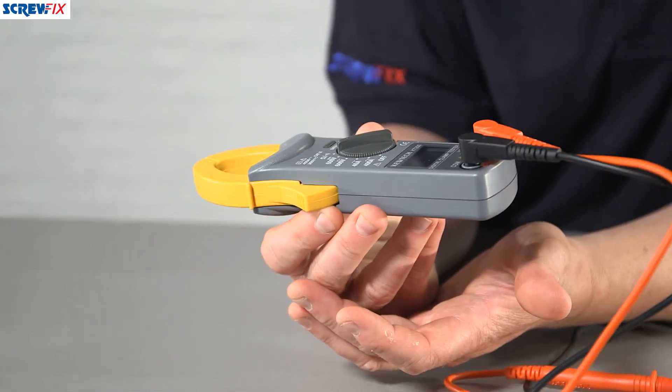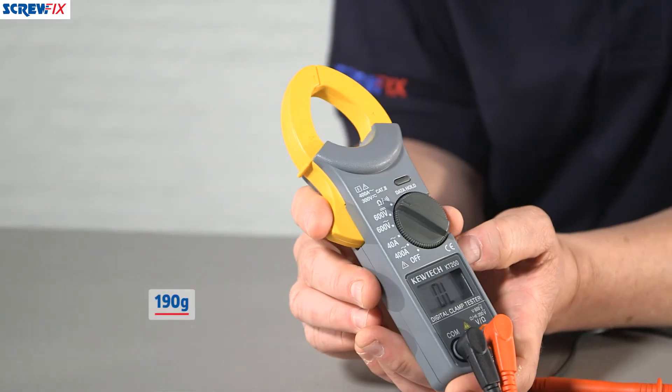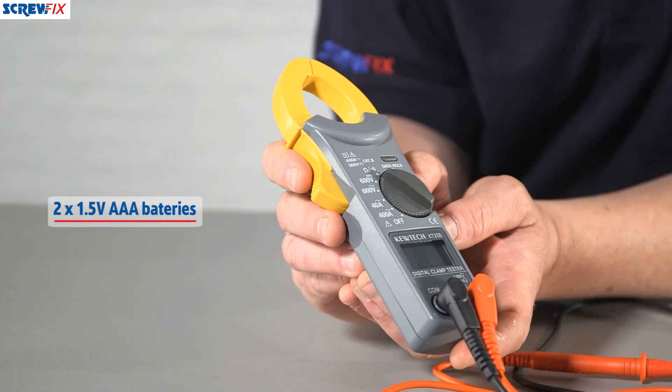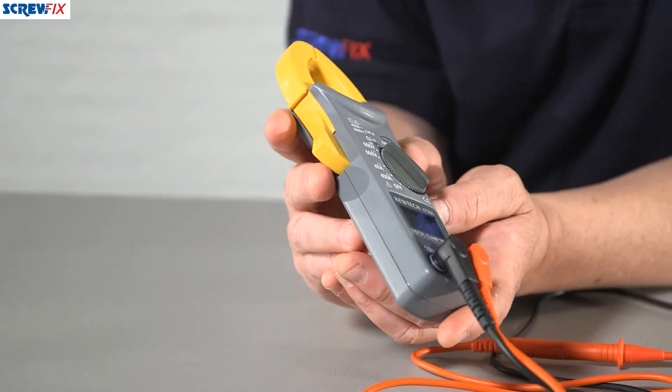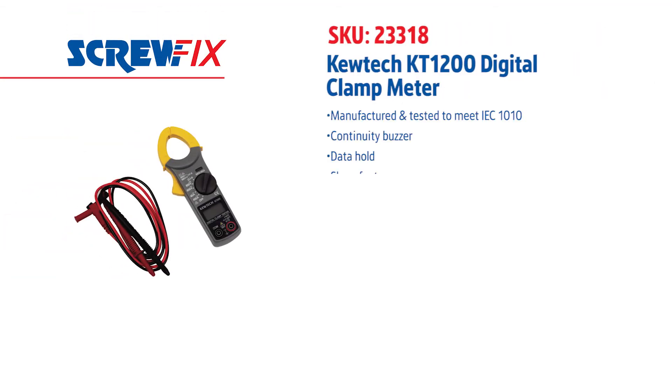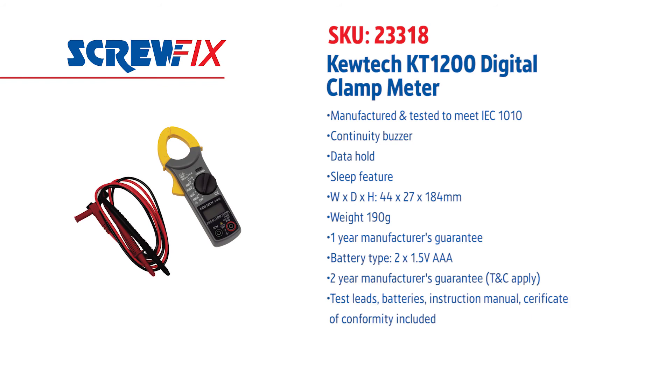It only weighs 190 grams so it's nice and easy to carry around. It's powered by two 1.5 volt AAA batteries and it comes with a one year manufacturer's guarantee. In the pack you get the test leads, instruction manual and a certificate of conformity. You even get the batteries so you're totally good to go. For more information on the latest price, visit screwfix.com.